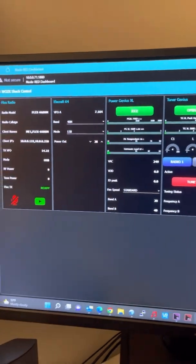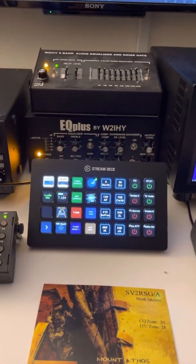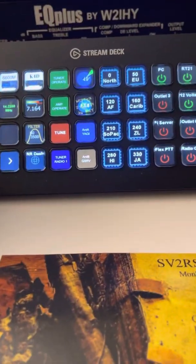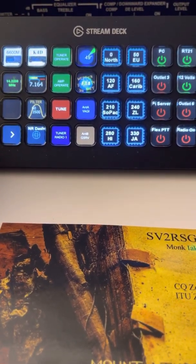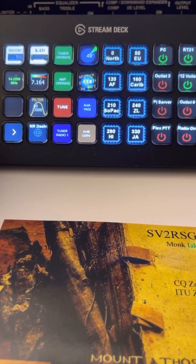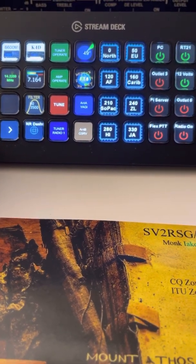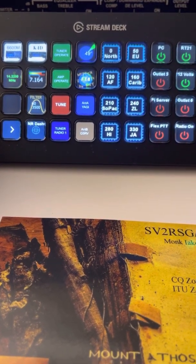The K4D talks to Node-RED through the Ethernet port. The Node-RED server gets the information from the radio and sends it out via serial to USB cables to both the amplifier and the tuner to send CAT information. So I'm not tying up CAT ports for other things. It also sends API commands to my antenna switch, programming commands in the language that the antenna switch uses, so it sets the antenna per band.